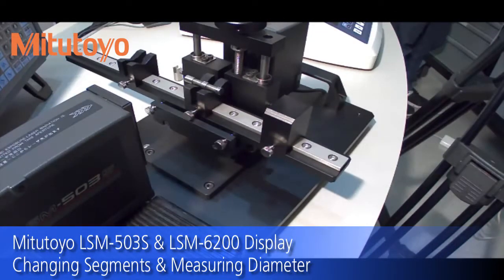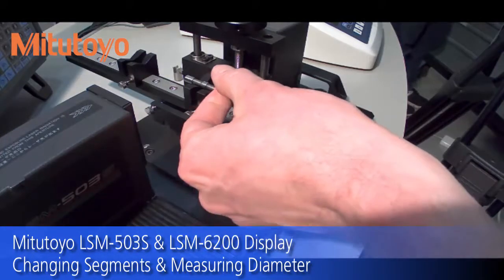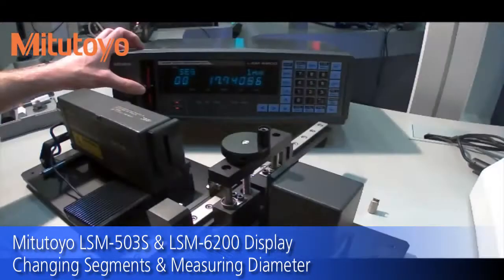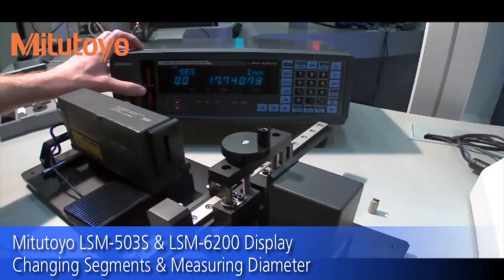The laser is currently set up to measure the distance to the part — the light segment. On the display you can see a light segment at the top, a shadowed segment in the middle, and a light segment at the bottom. Right now it's showing that shadow segment 2 is below the middle of the measuring range.